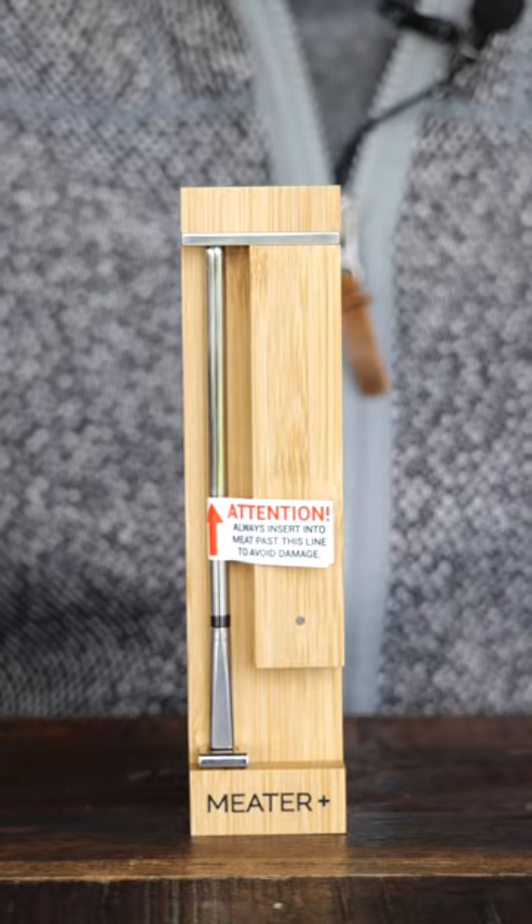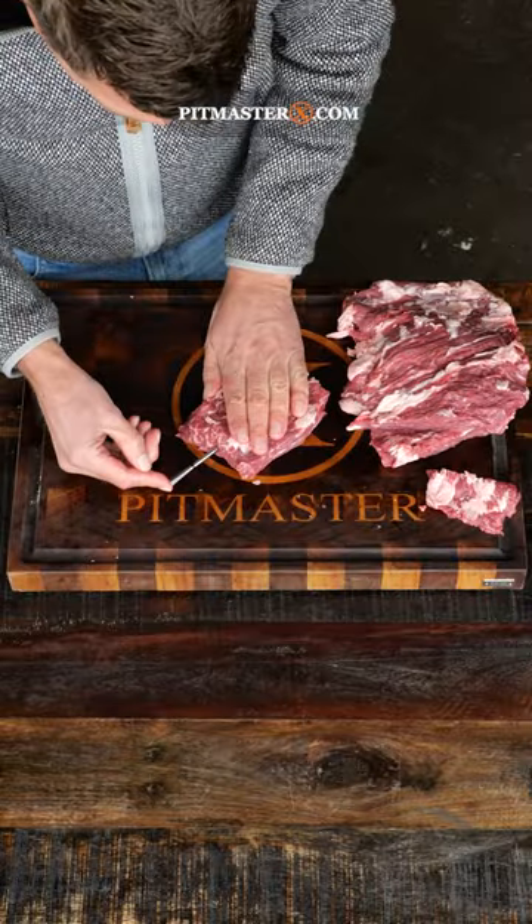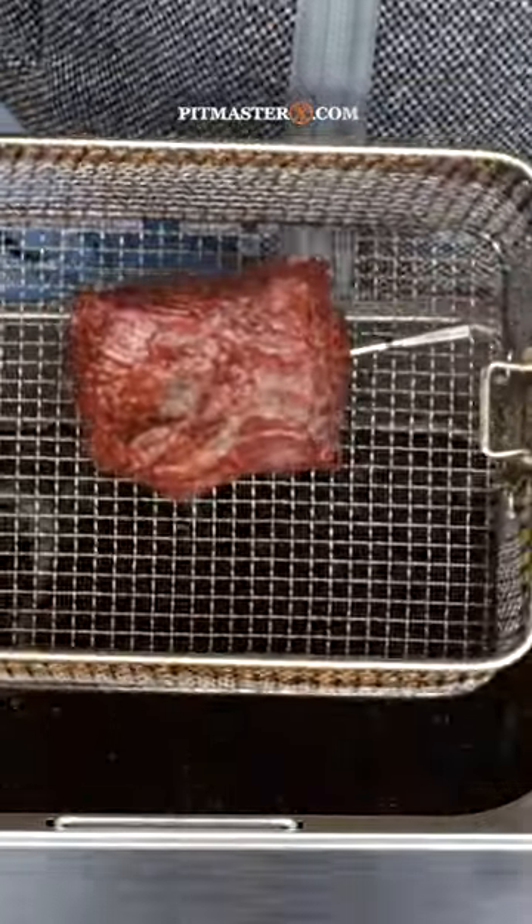This is the all new Meater Thermometer Plus 2, and we got our hands on it early so we put it to the test just for you. The first thing I wanted to test was putting it in my fryer. The stick turned out crunchy and delicious, and the thermometer didn't break.